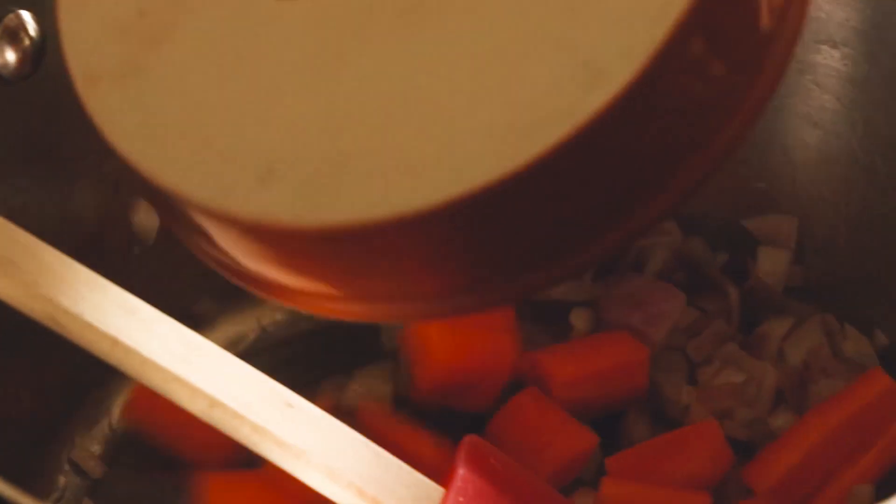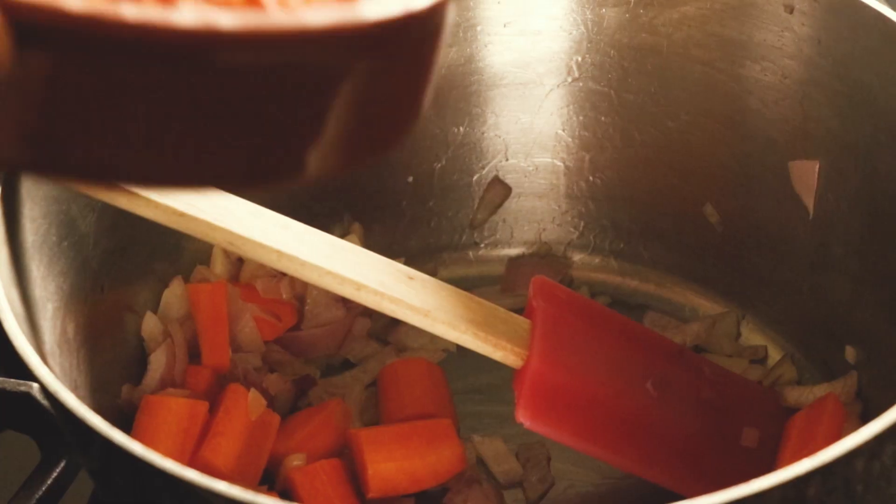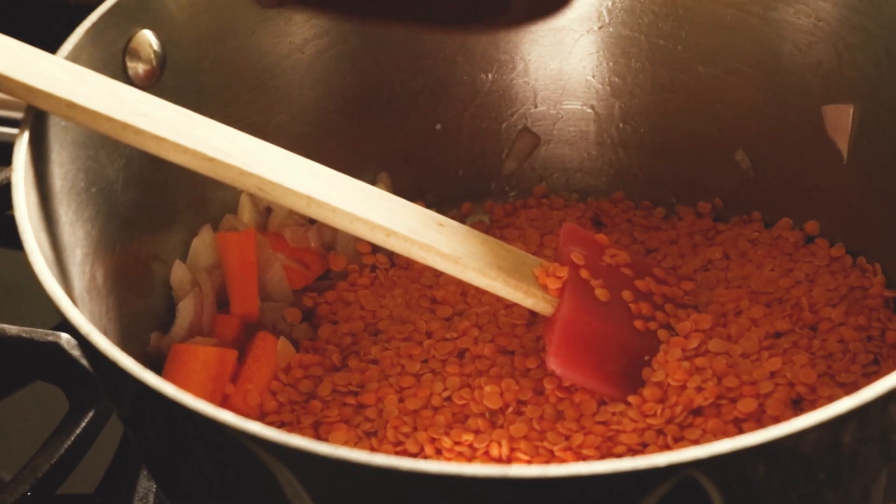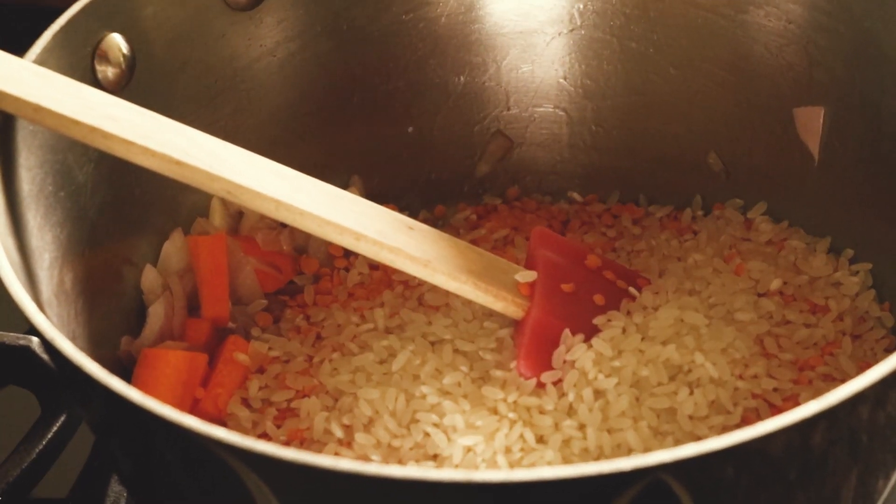Time for carrots. And now we're going to add all the other ingredients. I have one and a half cups of red lentils and half a cup of rice — white rice. Any white rice will do; even brown rice works too.